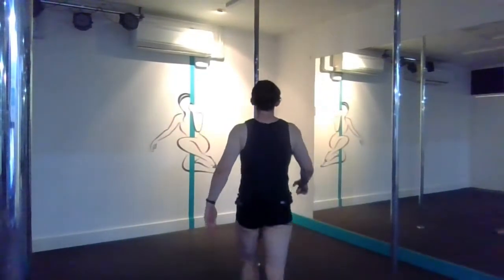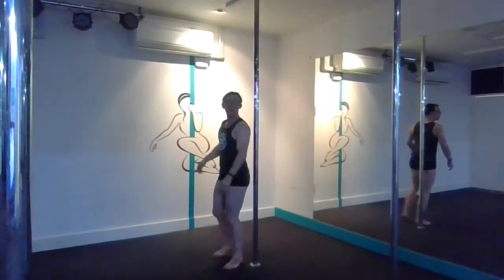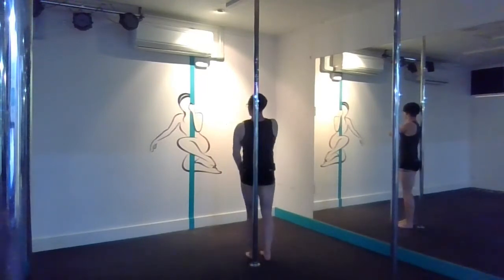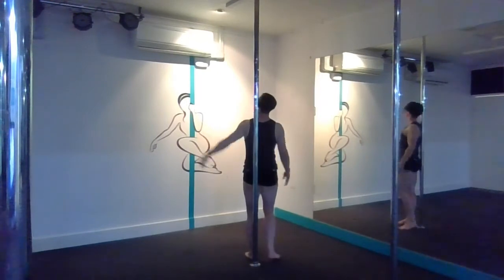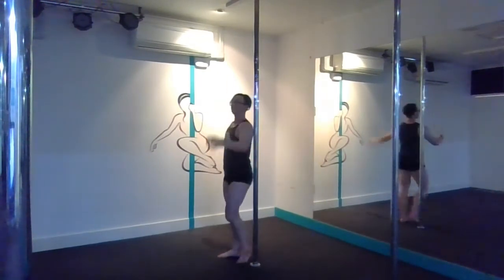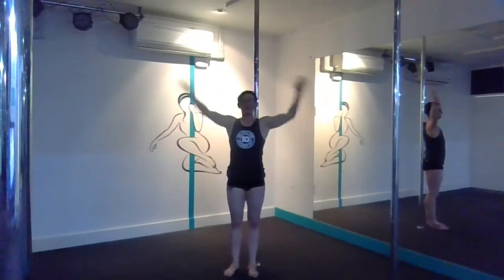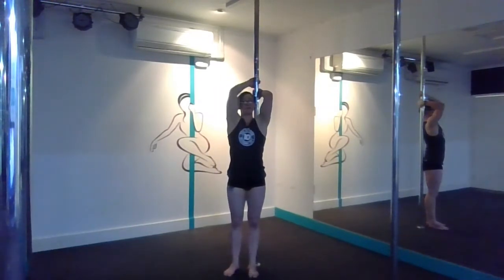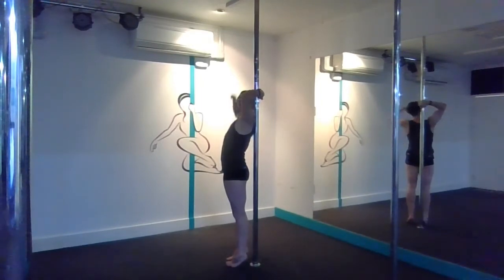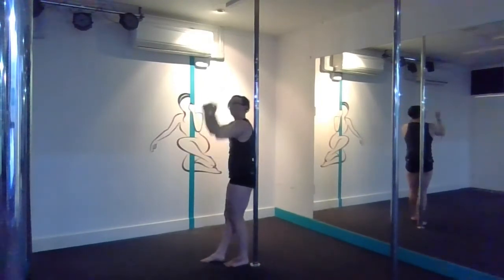Shoulder mount. On your shoulder, shoulder blade should be able to move freely, but the pole should not be on your spine. Hand goes up high over your head. Once you're in position, elbows come in, chest is up. Elbows are pulling forwards.